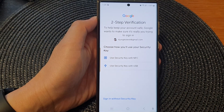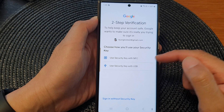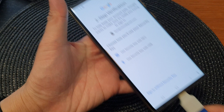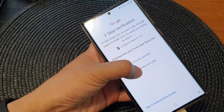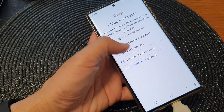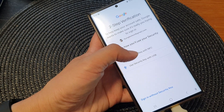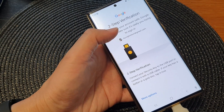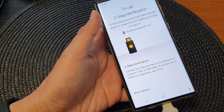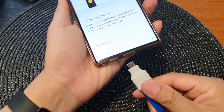Now, if your account uses two-step verification, you need to use the required method to unlock it. Here, I'm going to use my security key to unlock it. I'll connect the key to complete the verification.